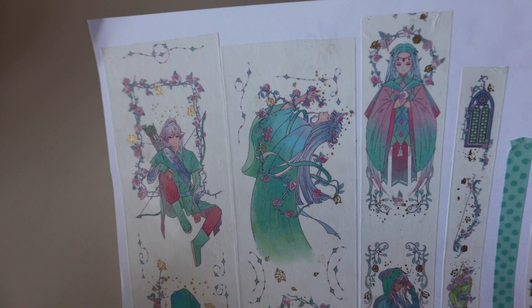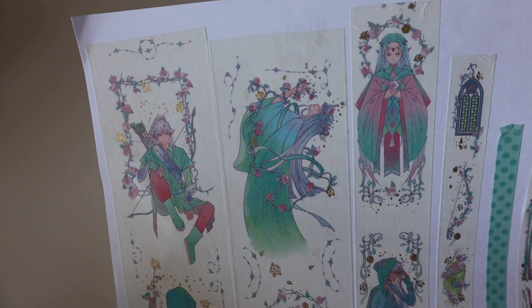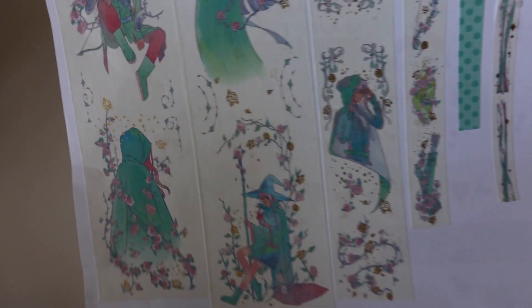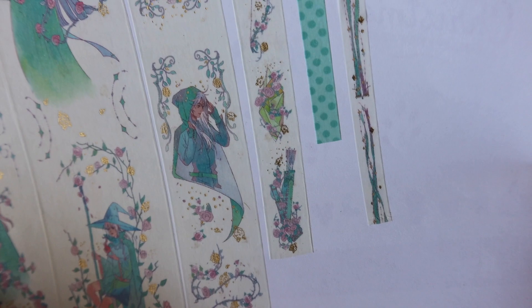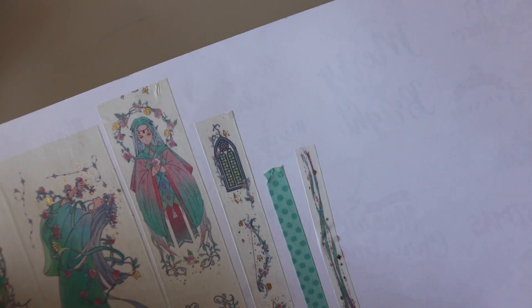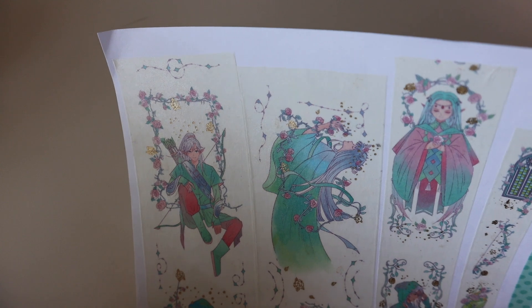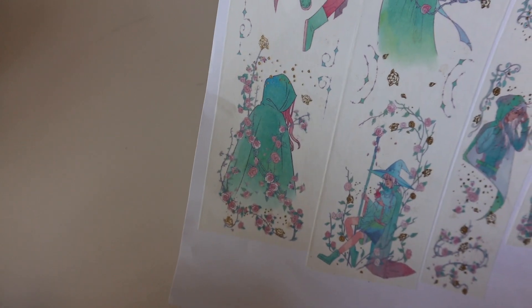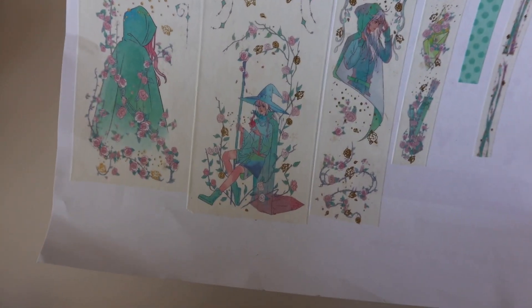These ones are like manga boys — they're like magical fairy manga boys. And then we have a smaller one with an arrow and some bows. Yeah, these are like fairy soldiers. Very cute, very nice coloring on it.